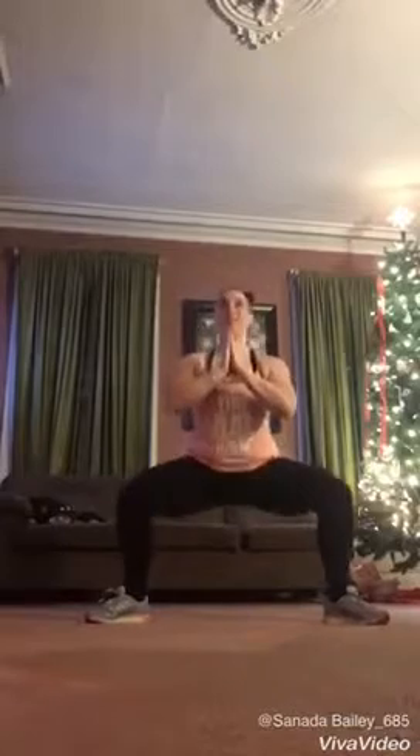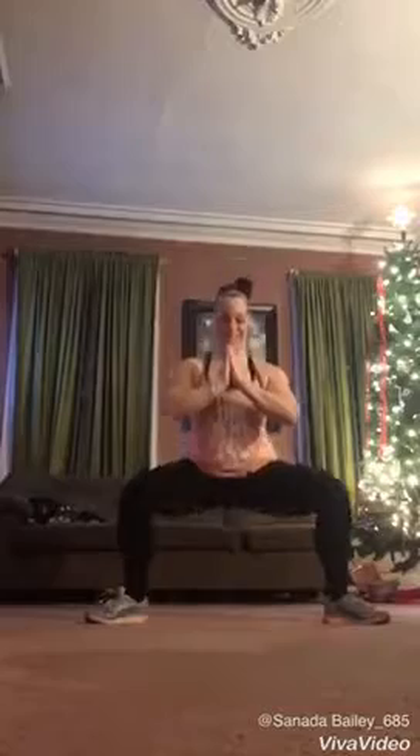And then I'm going to go to nine sumo squats — nice and wide again. Taking a deep breath because I'm going to need it, because we're going all the way down until we get to 10 burpees.